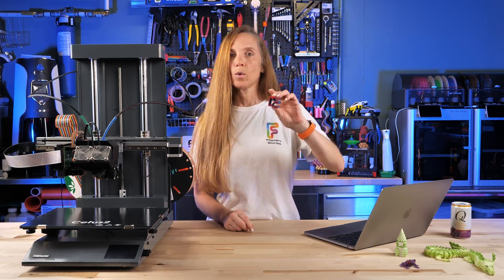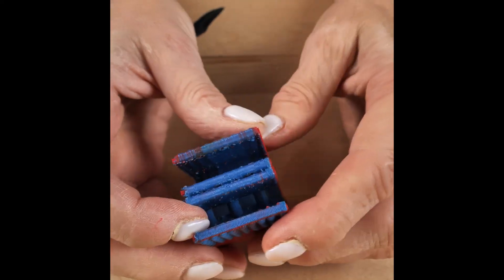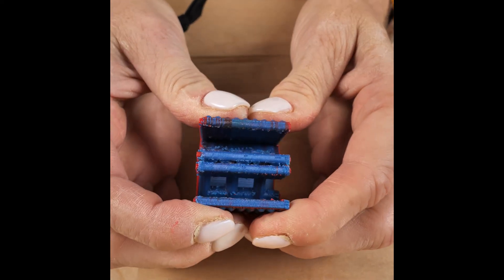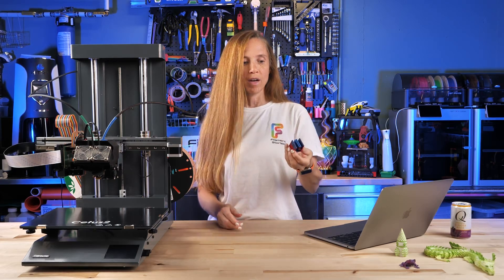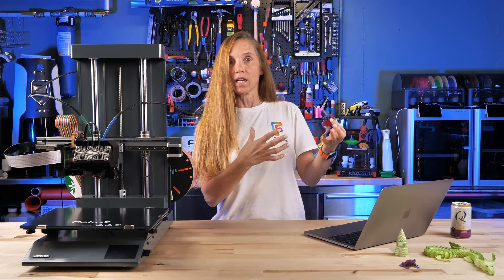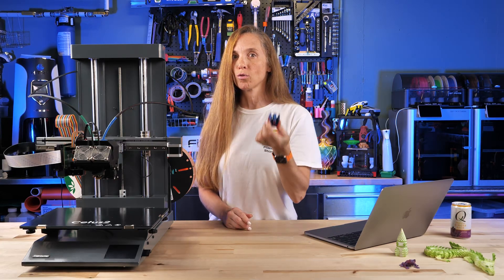The first model I worked with was this compliant mechanism clip by Devin Montes of Make Anything, and it actually printed fairly well. Let me show you how easy it is to paint it up, because that's what I find really conveniently easy in this tool — and why maybe it printed not as great as it could have.